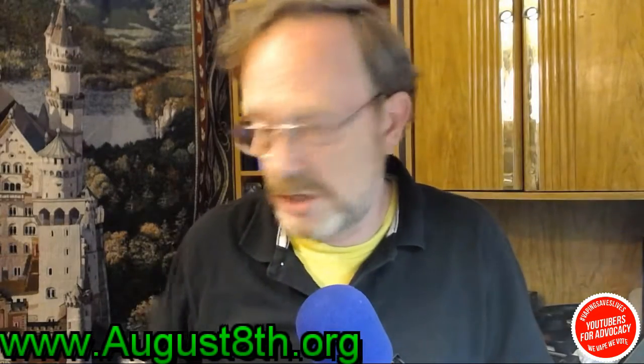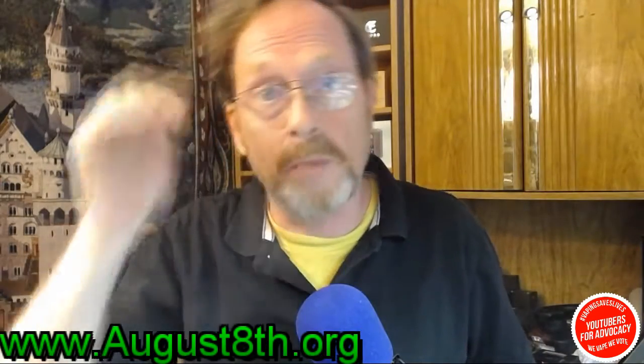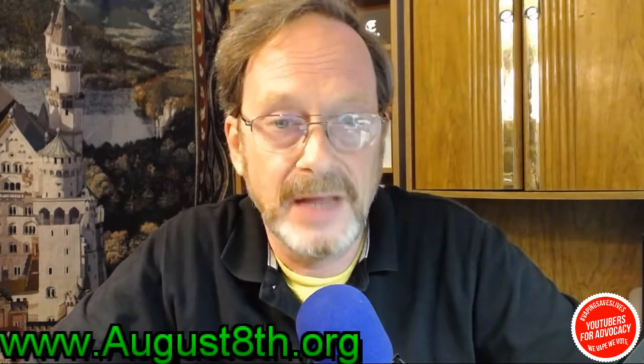Hey everybody, Joe here. Nice of you to join me today, thanks for coming. This is not what I was hoping to put up today, but I got some vape mail that came in today and I am extremely excited about it. I just wanted to put up a short quick little unboxing video here just to share it with you and let you know some of the new stuff that'll be coming along on the channel in the near future.